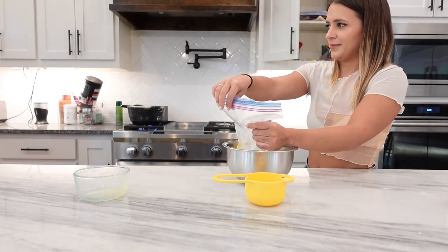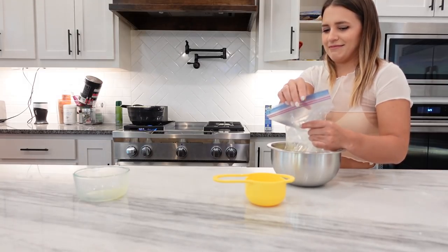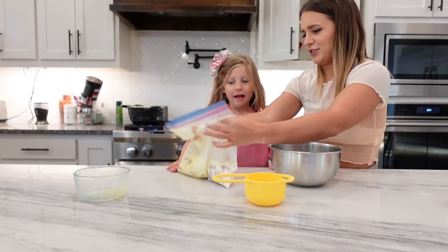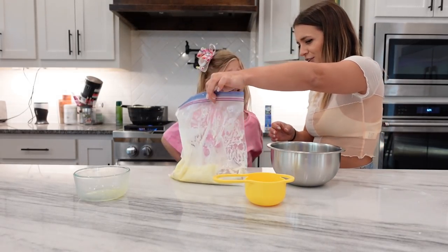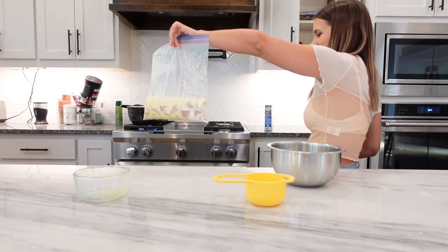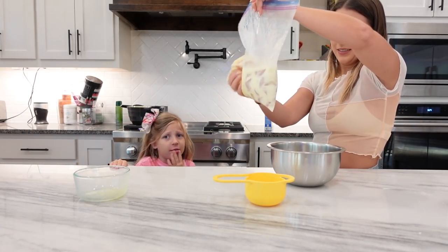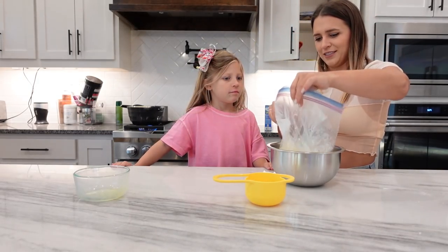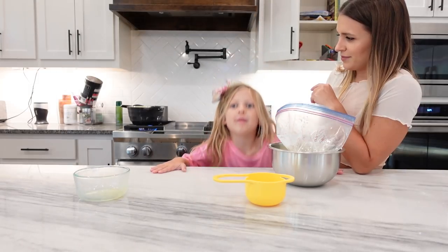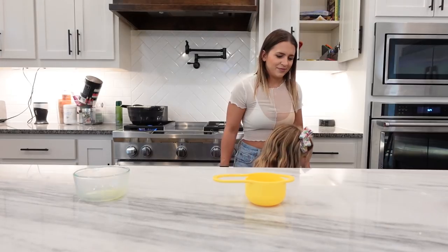Okay and then what do we do? You're gonna squish it around. Can you squish it around? No, I don't like squishing things. You want to squish it around? No, you do it because you're already doing it. Is it too gross? Yeah, it's too gross — it might get my hair soggy. So next what do we do? We put it in the fridge for 15 minutes. Okay, let's go!